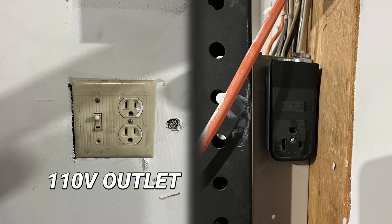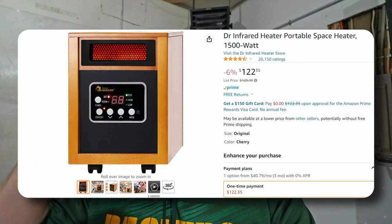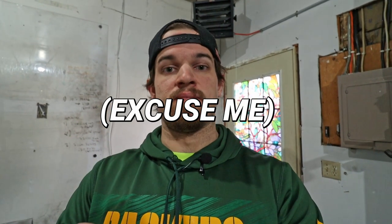Sometimes we don't have the option to pipe gas into our space, so the next option is electric. With electric, you're looking at two types of outlets: 110 volt, which is your standard household outlet, and 240 volt, which may require a special installation in your garage — but it's probably worth it. One of the highly recommended infrared heaters is the Dr. Infrared, which has great reviews. Just remember it will heat objects, not the space itself.